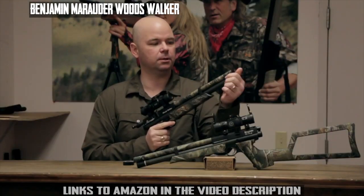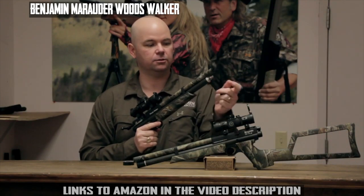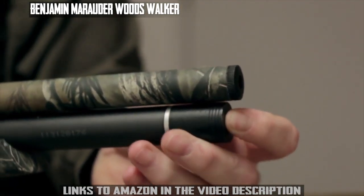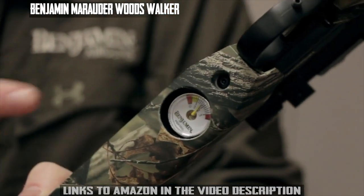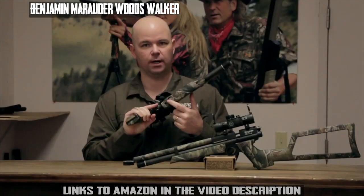To air it up, you simply remove the cap on the end and fill it to 3,000 PSI. It does have a full shroud, so it's ultra quiet. Being a PCP gun, it's got an air pressure gauge right there on the bottom.